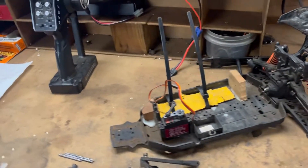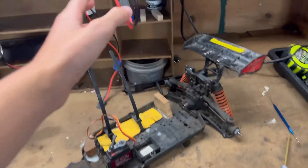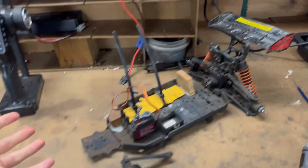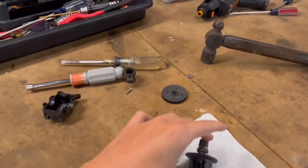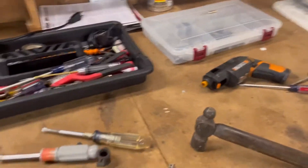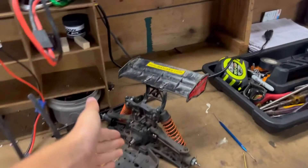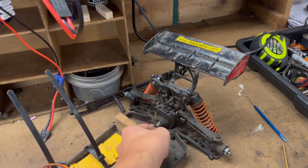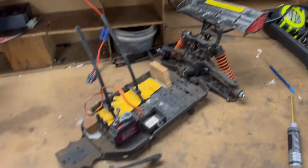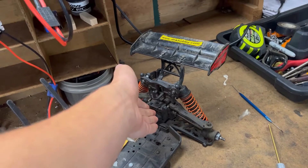One time my front differential went bad, so I converted it to two-wheel drive — that was about two years ago. As you can see, here's the front diff that went bad; this is still the original one that was in there for about three years. I converted it to two-wheel drive and it seemed like it had a little bit more power, because all that power from the motor was going to the rear differential instead of the front.